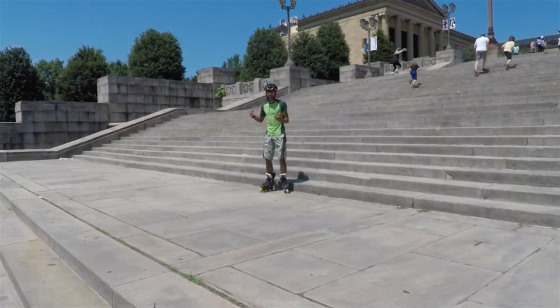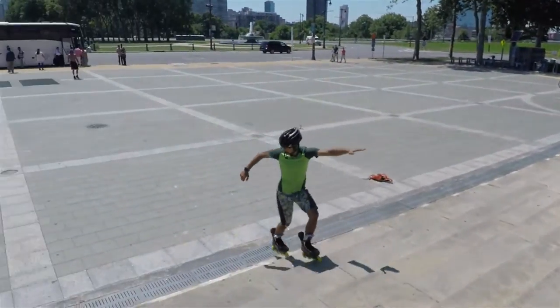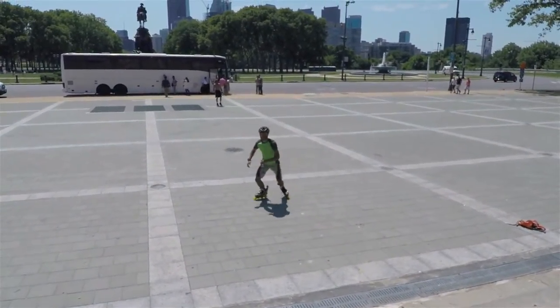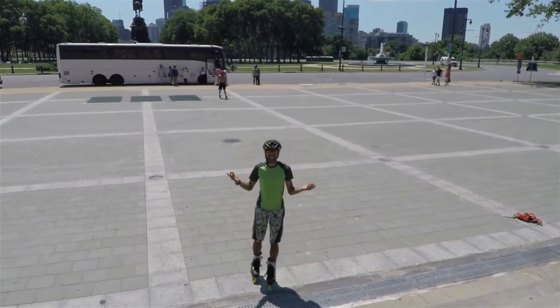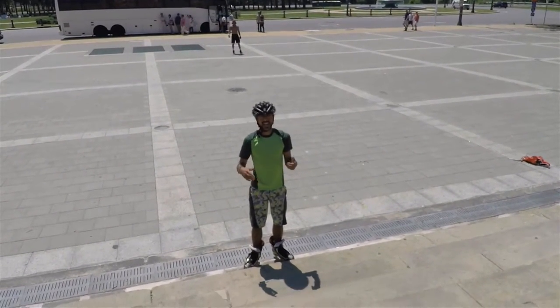When you're ready, get a little speed, turn around and go! Thanks for watching, guys — hope you enjoy. Be safe out there, make skating awesome, and enjoy yourself.